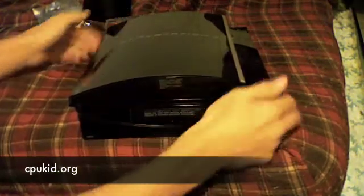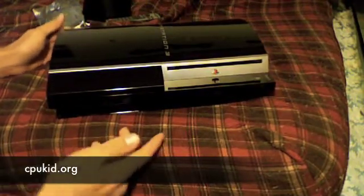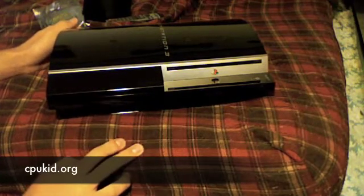That was the process — I now have a 320 gigabyte PlayStation 3. If you have any questions or want a link to a good hard drive, just let me know. This has been CPUKid from CPUKid.org — thanks for watching.